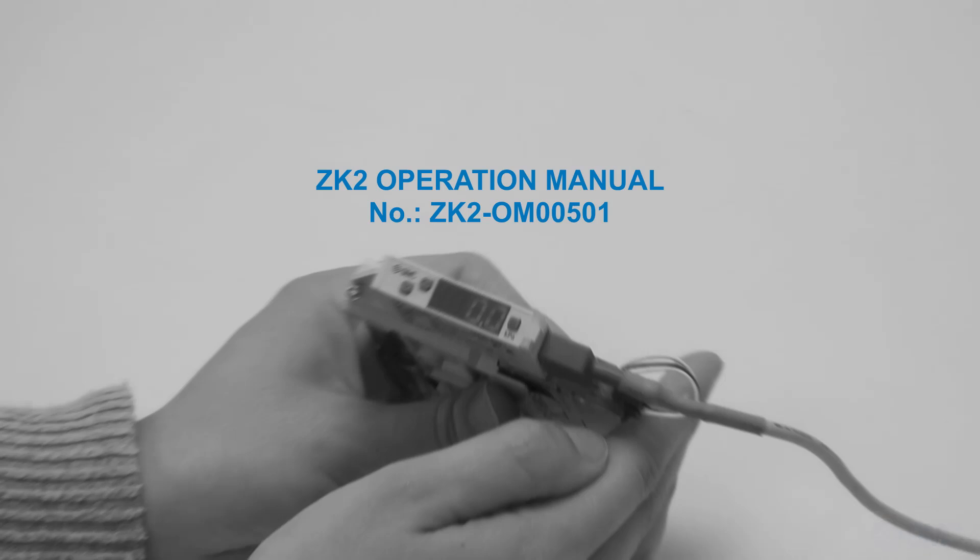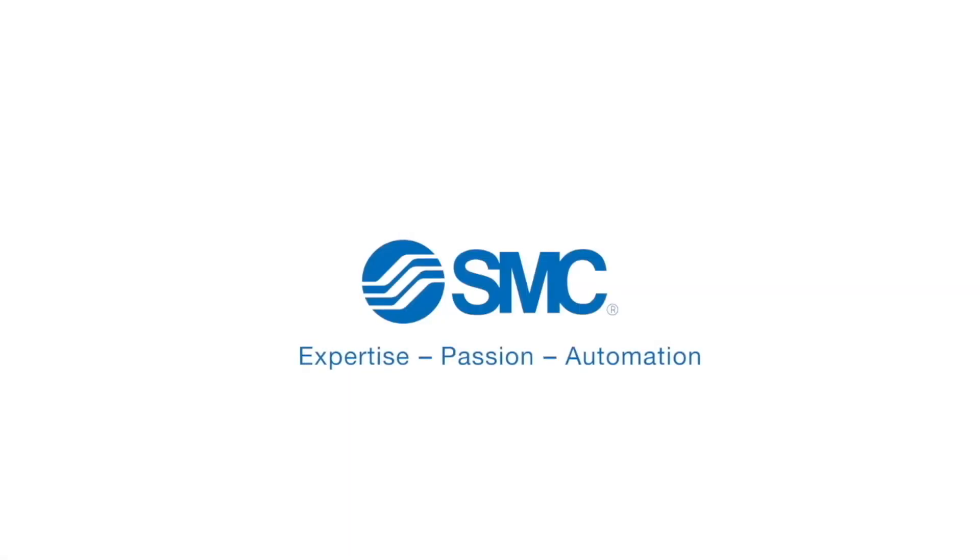Please consult the ZK2 operation manual for details. Thank you for watching.